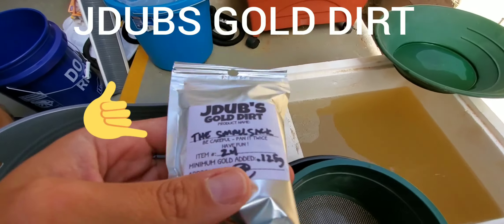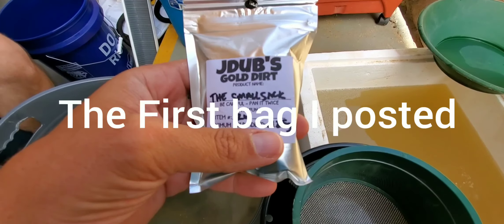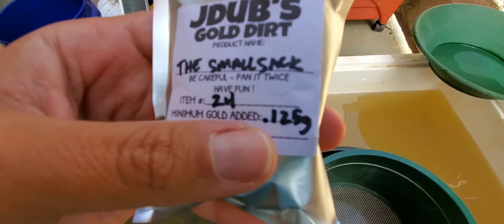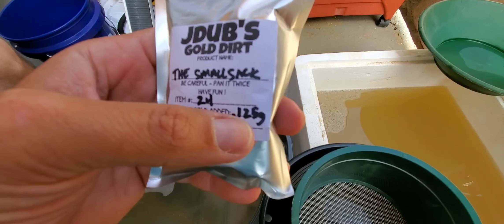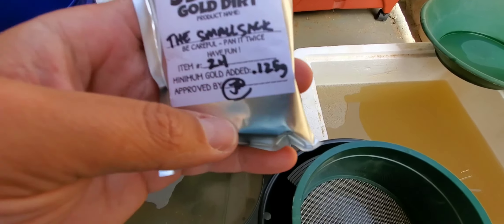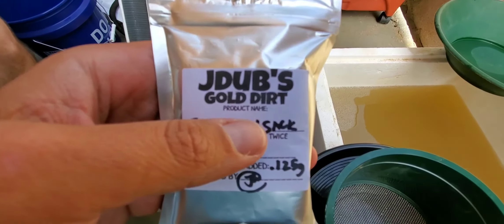Welcome back to Newstack. I'm going to do another bag - this is the one that you can actually buy. This is a small sack. It's got a guaranteed gold of .125 grams. So if it's got that .5 on there, my scale won't be able to pick it up. This is J-Dub's Gold Dirt.